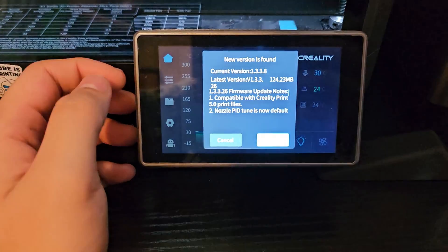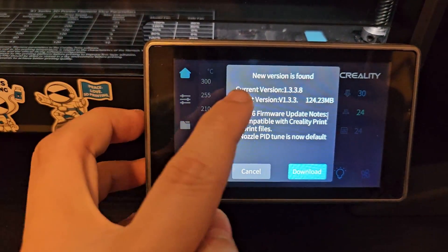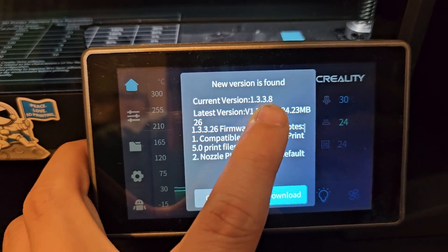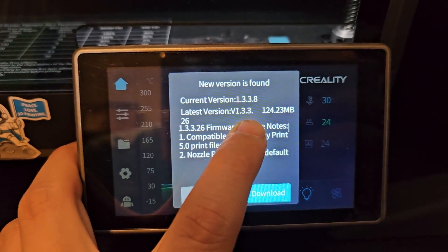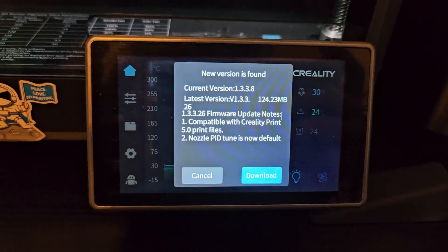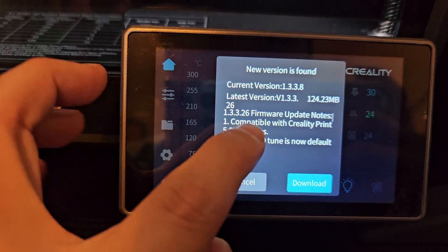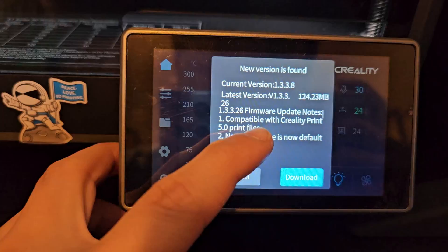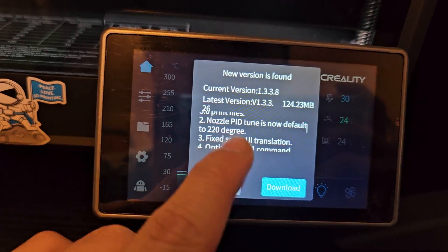I just pulled up my K1 Max and we have a new version. It's kind of weird — the current version is 1.3.3.8 and the newest latest version is 1.3.3.26. The number went down, but let's look at what we have for this new update. Compatible with CrealityPrint 5.0 print files — CrealityPrint has a new update 5.0, I'll be checking that out later.